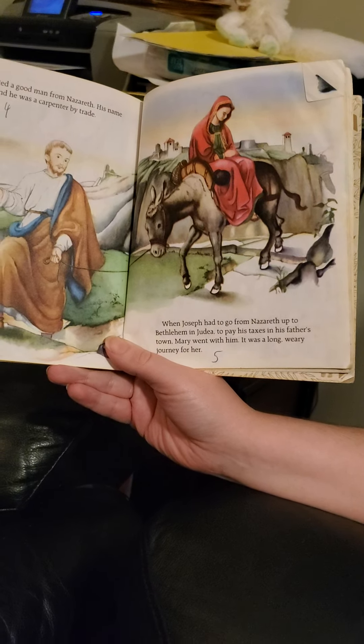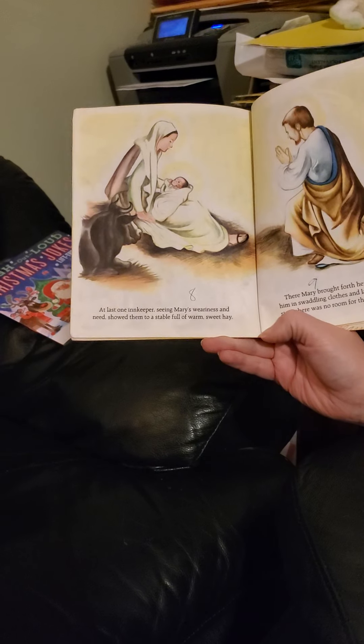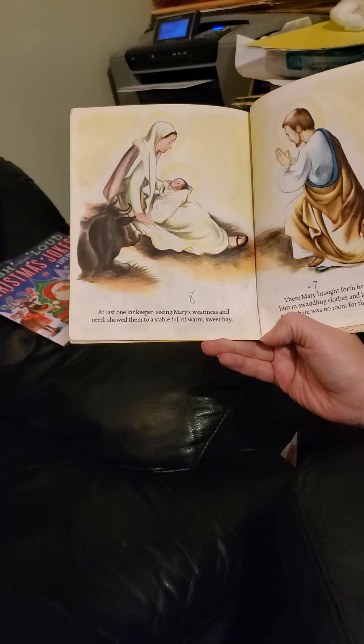When Joseph had to go from Nazareth up to Bethlehem in Judea to pay his taxes in his father's town, Mary went with him. It was a long, weary journey. When they reached Bethlehem at last, they found many travelers there before them. The streets were full of cheerful, jostling kinsmen. The inns were crowded to the doors. Though Joseph asked shelter only for his wife, every innkeeper turned them away. At last, one innkeeper, seeing Mary's weariness and need, showed them to a stable full of warm, sweet hay. There Mary brought forth her son, and she wrapped him in swaddling clothes and laid him in the manger, since there was no room for them in the inn.